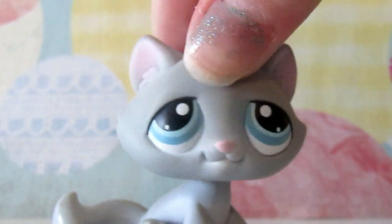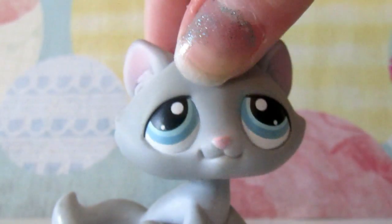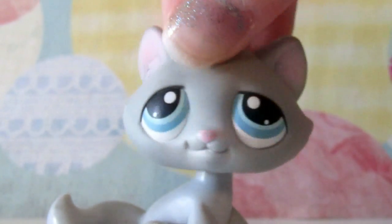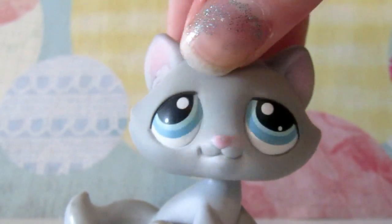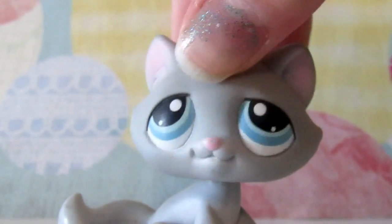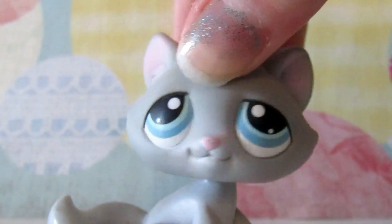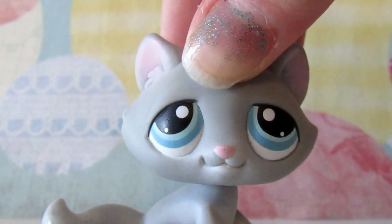Hey guys, it's LPS toasterstrudel here and today I'm going to be doing a DIY. Today's DIY is going to be how to make some notebooks. This video was recommended in my LPS updates video, so if you guys want to recommend more videos you can down below. I'm always willing to take suggestions, so without further ado let's get started.